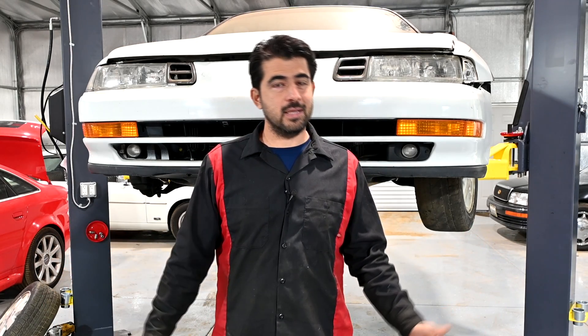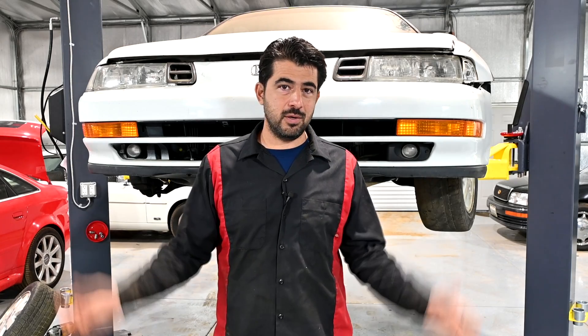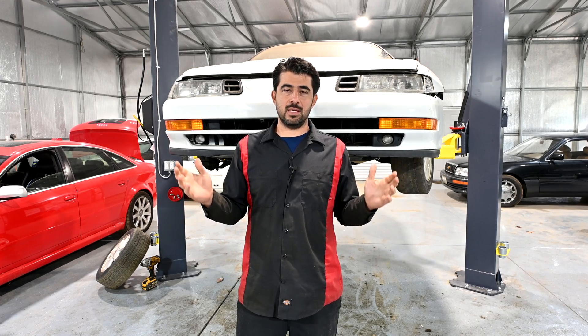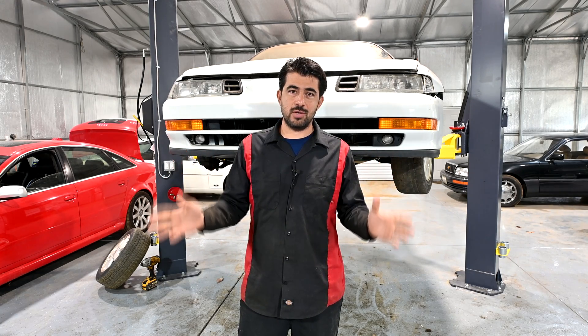Hey, how's it going, do-it-yourselfers? We're back once more and today, as promised, we're going to talk about your toe angle — what it is, how it's measured, how it's adjusted, and also go over how you might want to set up for city driving versus driving on the track.